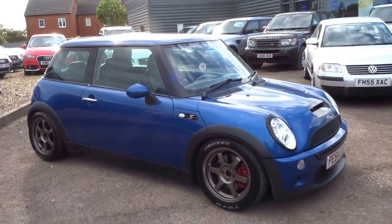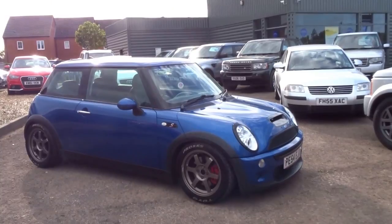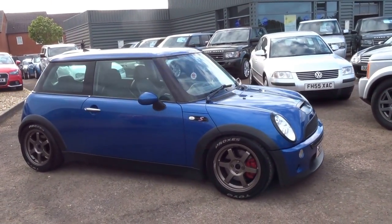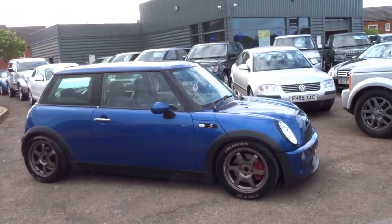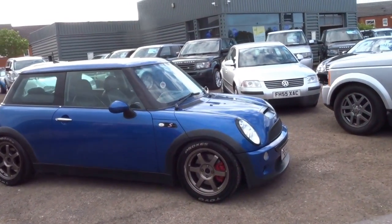So yeah, lovely little car — perfect thing to have as a little summer toy. The asking price isn't anywhere near what's been spent on it, so get yourself a bargain. Give us a call to reserve the car — it's £500 over the telephone. The number is 01926 267 813. My name is George and I'll speak to you soon, thank you.